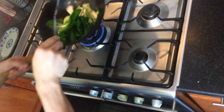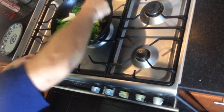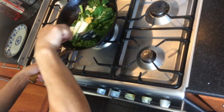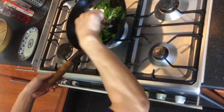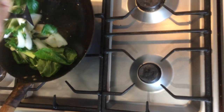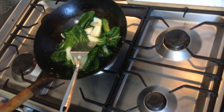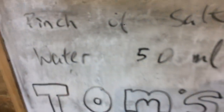Very straightforward. Make sure the garlic comes back up because it will start burning at the bottom of the wok. Keep it on a high heat — we'll be frying this for about four to five minutes so the white bit becomes soft. To be honest, it's very very easy. I've got 50 millilitres of water here — just add a little bit of water.